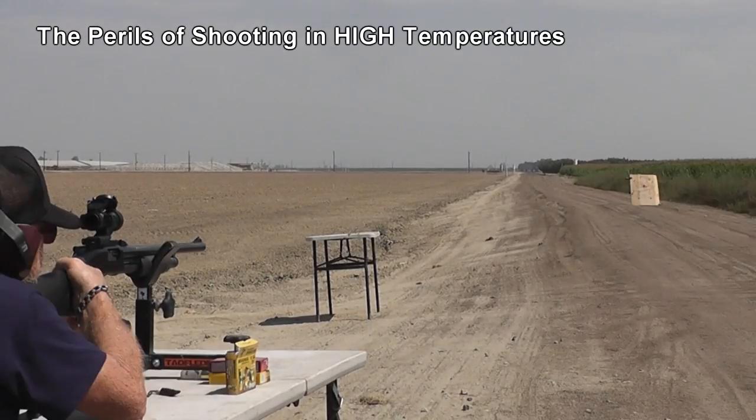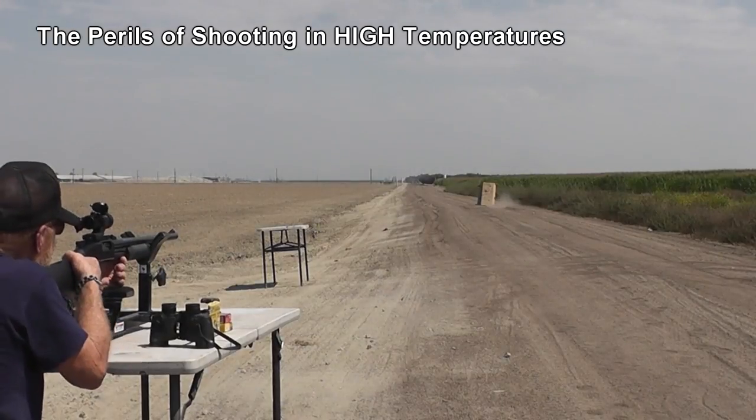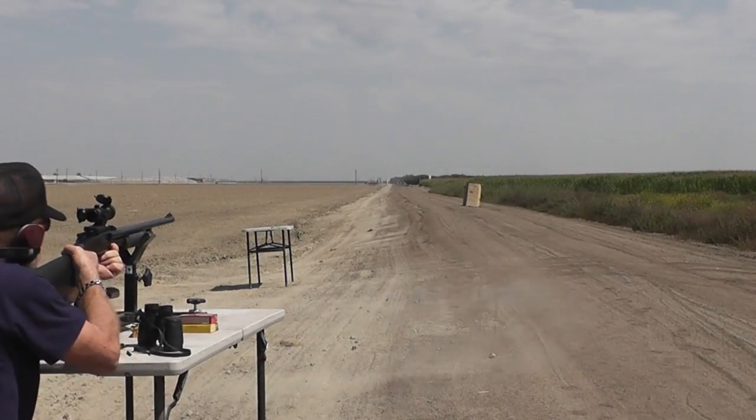Hey everyone, this is Jeff of Tau Flare Mouse. I'm going to share with you a very frustrating day Danny and I had out on the range testing some factory loaded rounds and getting nothing but miserable results.